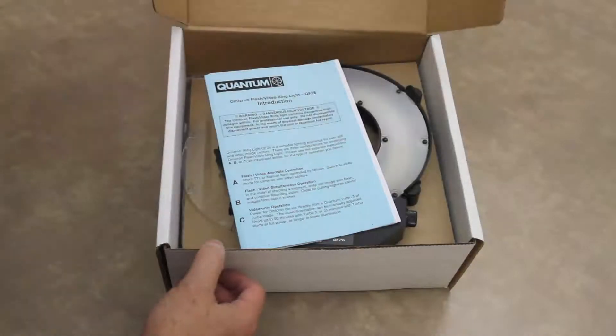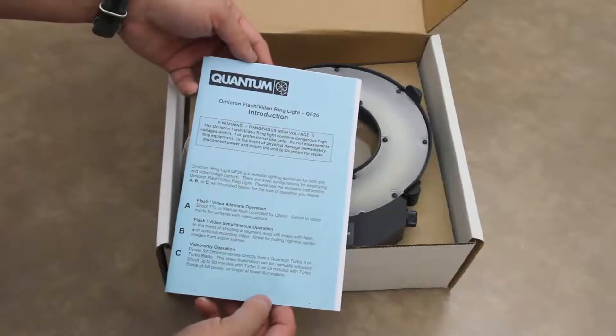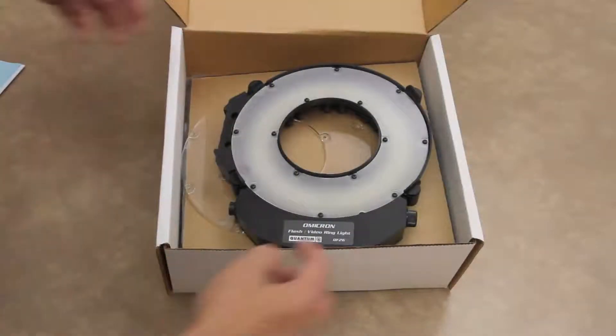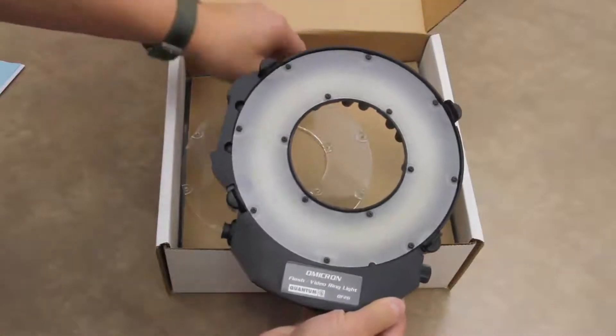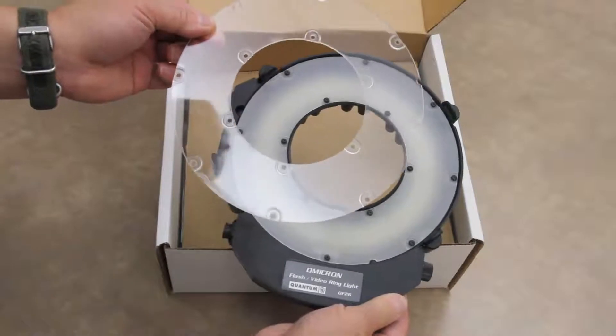What's included in the box will be your instruction manual as well as warranty cards for the ring light, and the QF26 ring light itself along with the movable lens for holding colored gels.